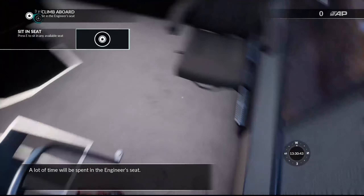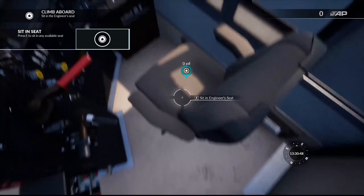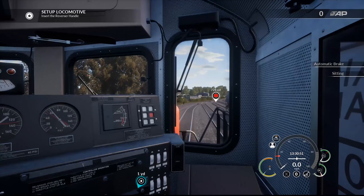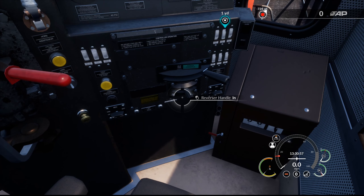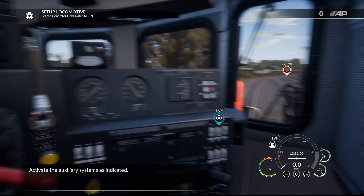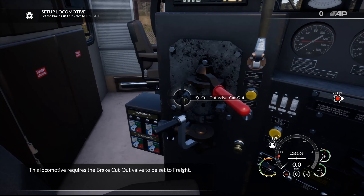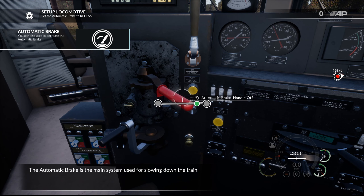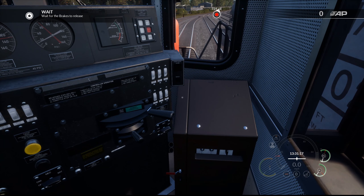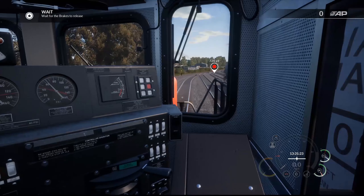A lot of time will be spent in the engineer's seat. Start by inserting the reverser handle — done. Activate the auxiliary systems as indicated: generator field, brake cut out to freight. This locomotive requires the brake cut out valve to be set to freight. The automatic brake is the main system used for slowing down the train. I'm just going to let this guy talk for the most part, so it's not just going to be me for both the training modules.